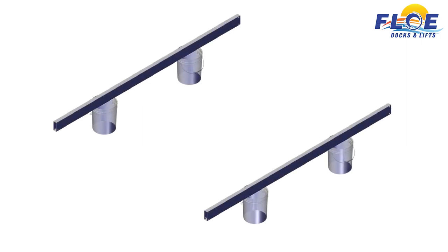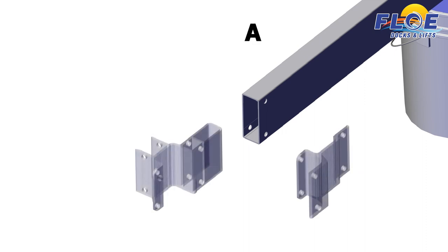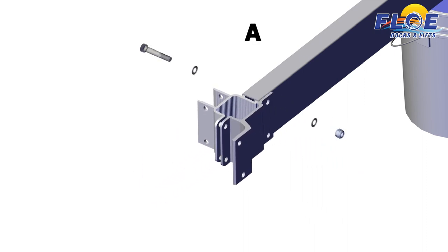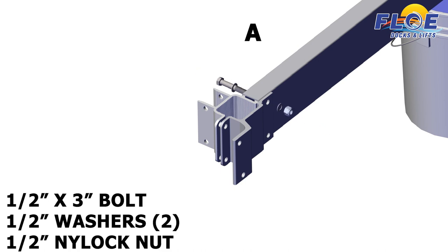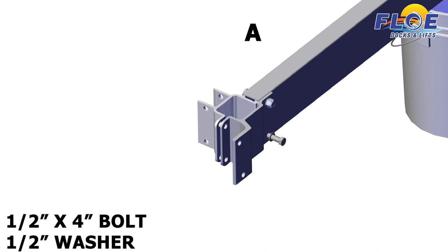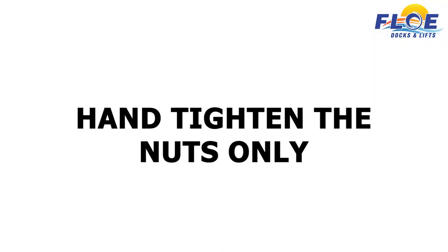Set the 121-inch lift beams onto your blocking material. On corner A, attach the inner frame clamp and the outer sheave frame clamp to the beam, using a 1½ by 3-inch bolt, 2 half-inch washers, and a half-inch nylock nut. In the lower hole, attach the clamps using a ½ by 4-inch bolt and a half-inch washer. Hand tighten the nuts only.